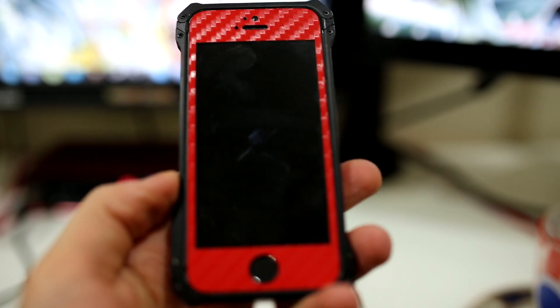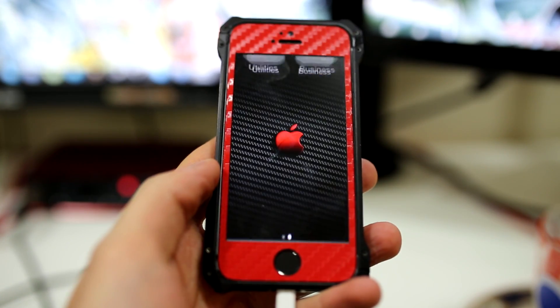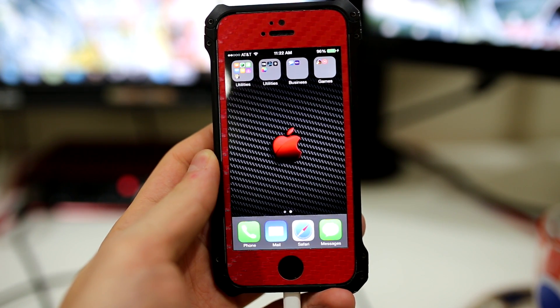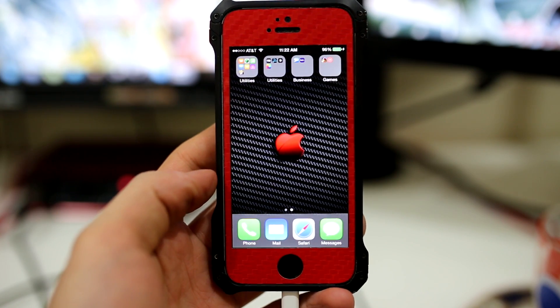What's up guys, TechSource here. Today I'm going to show you how to jailbreak your Apple devices. Evaders released their untethered jailbreak a few days ago and it's compatible with all iPhones, iPod Touch, iPad, and iPad mini models running iOS 7.0.0 through 7.0.4.